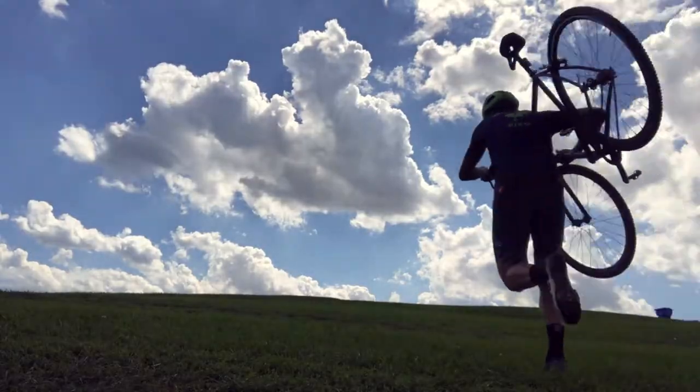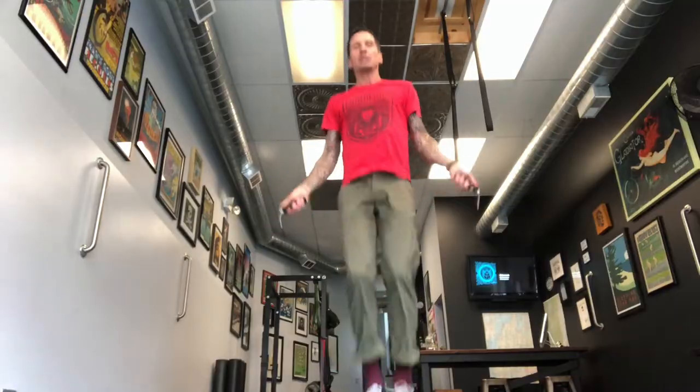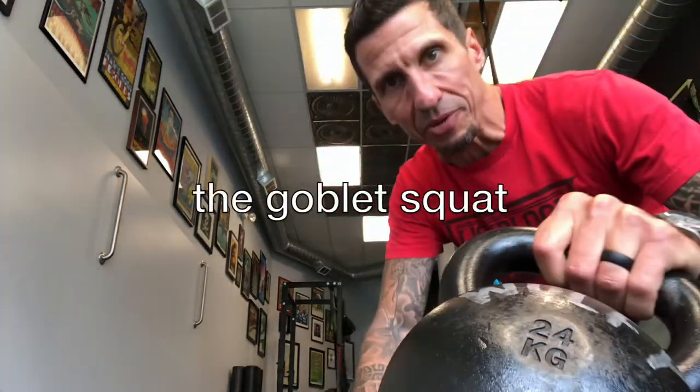Hey everybody, I'm Newt. Welcome to vlog number 28. Today we're gonna break down the goblet squat.